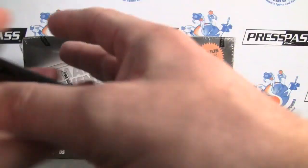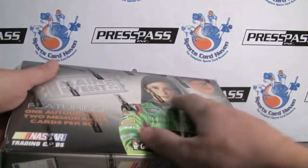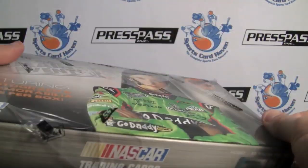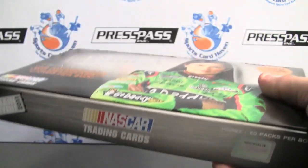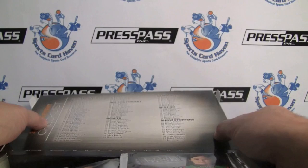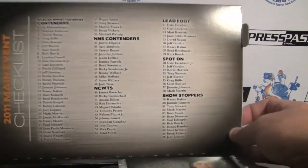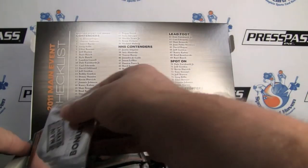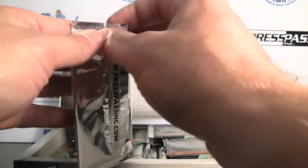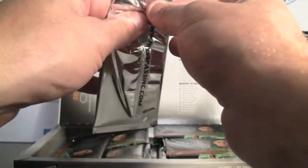Today we're doing a 2011 Press Pass Wheels Main Event. There are 20 packs per hobby box and there's a bonus pack as well. Three hits are going to be in here, and there's all kinds of new stuff like Lead Foot and Gloves Off. The bonus pack can be a parallel card, a Miss Sprint Cup autograph, an archive autograph, or a couple other things too.